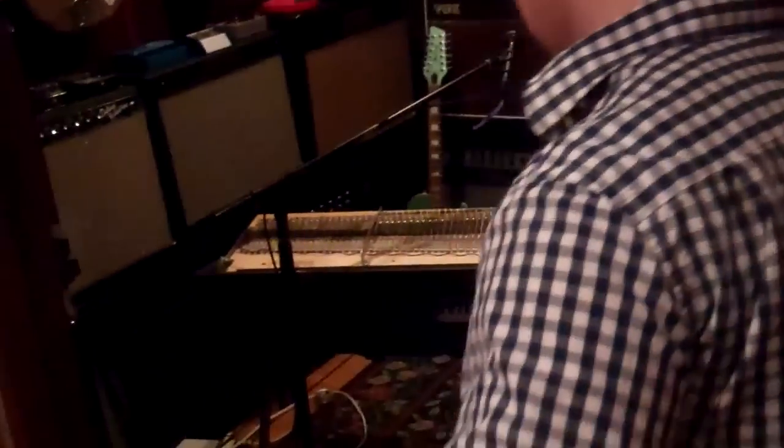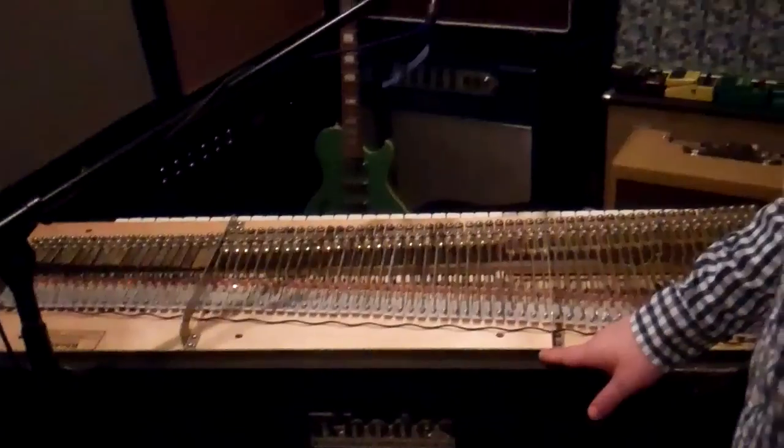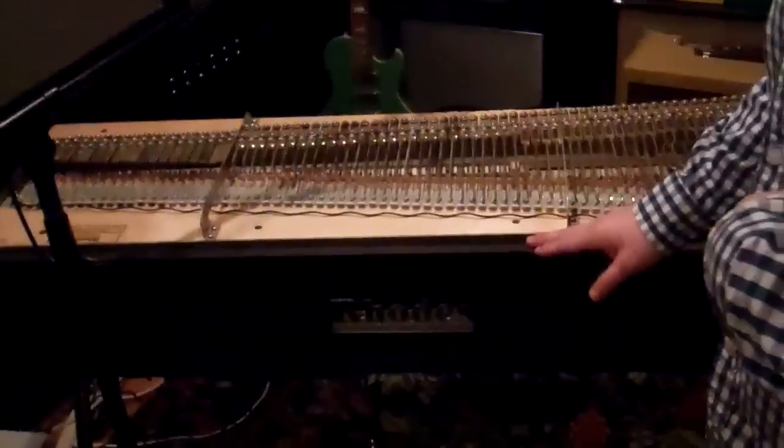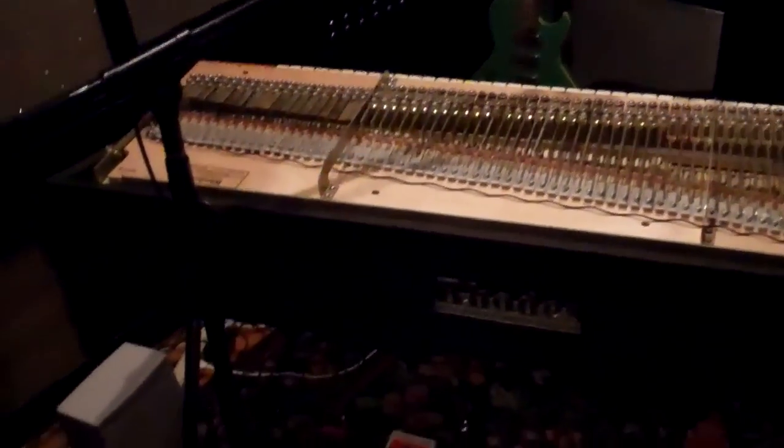This is where the magic happens. Right here. If I was a guitar player, this would be called number one. Looks like hell. Sounds like heaven. This is my first piano — complete with the cigarette burn that somebody else did, because I don't smoke cigarettes.